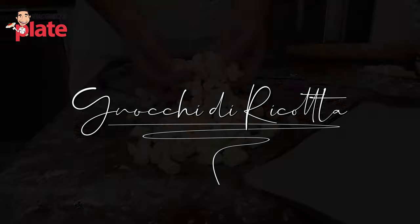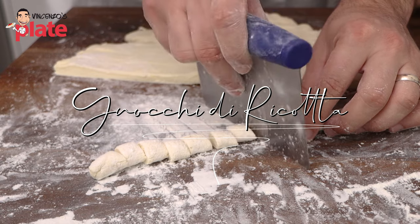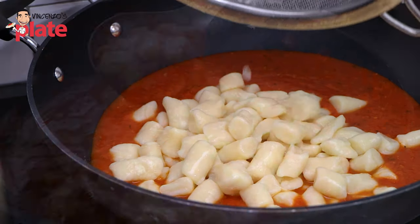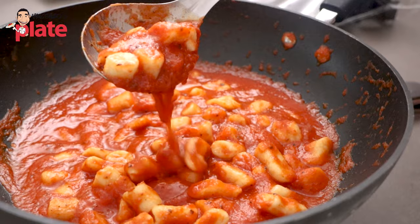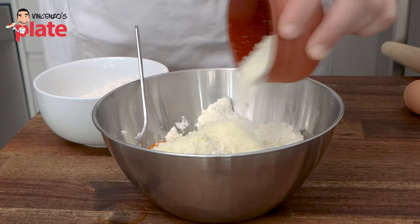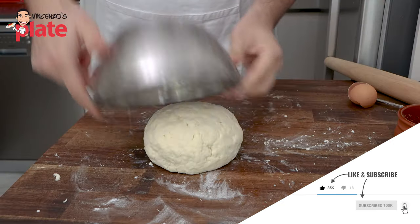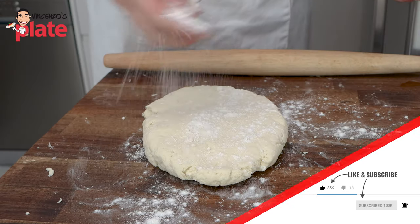Today we're making gnocchi di ricotta — ricotta gnocchi, a beautiful, delicious, soft pasta that you can serve with sage and butter, with a tomato sauce base, or with a beautiful four cheeses base. This is a pasta that everybody loves.